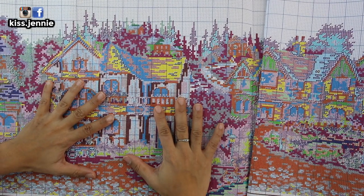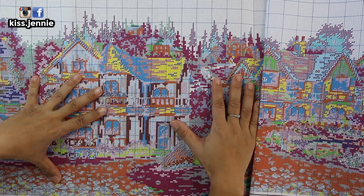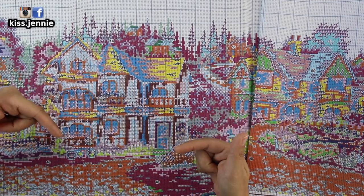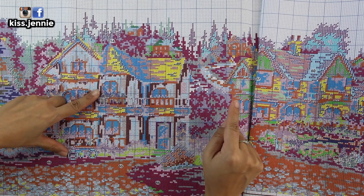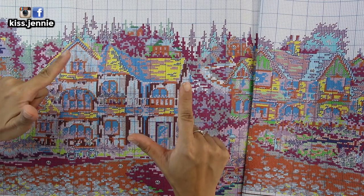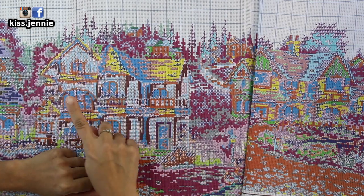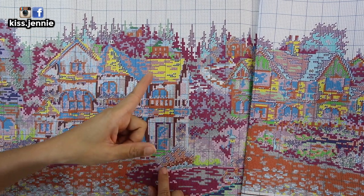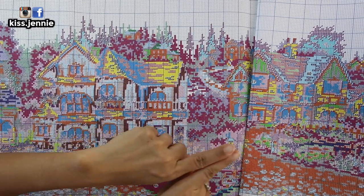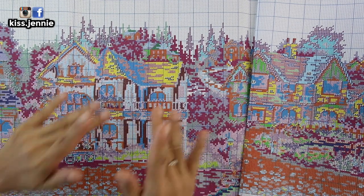And there you have it — that is my unboxing from VIP Cross Stitch. Thank you so much VIP Cross Stitch for sending me this huge canvas, I totally appreciate it. I will link this kit down below as well as their website. Don't forget about that 7% discount code. Please don't forget to like, comment, and subscribe, all down below. You can catch me on all my social media at kiss.jenny — that's Jenny with an I-E. I upload videos every Tuesdays and Thursdays, and I'll see you on my next video. Bye-bye!